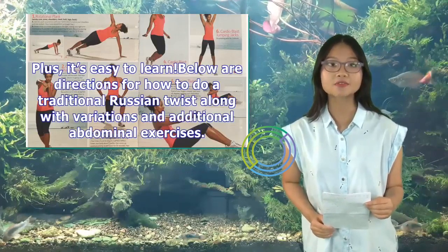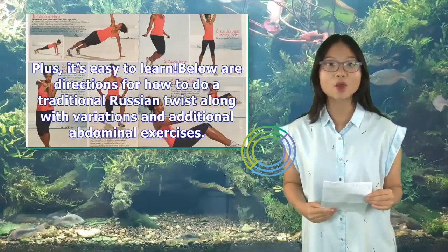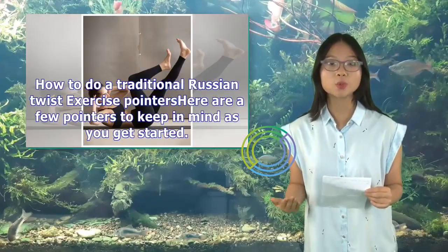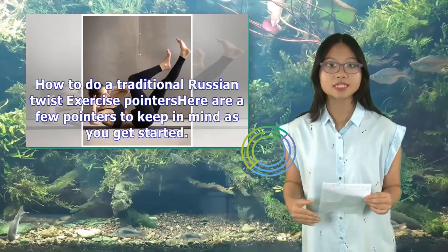Plus, it's easy to learn. Below are directions for how to do a traditional Russian Twist along with variations and additional abdominal exercises. Here are a few pointers to keep in mind as you get started.